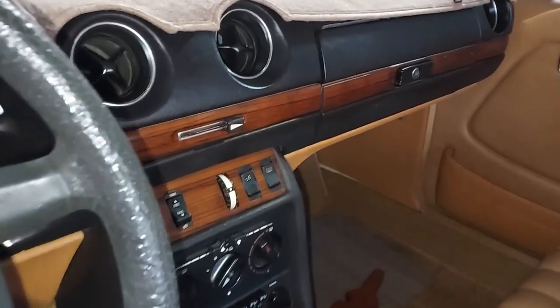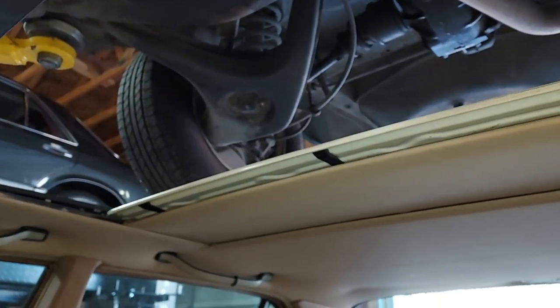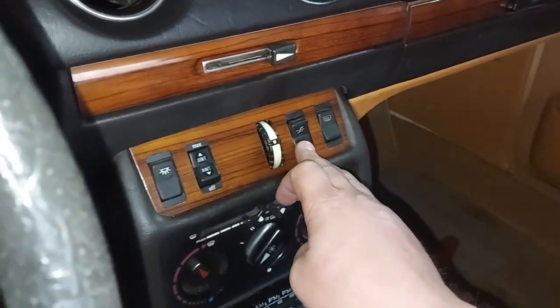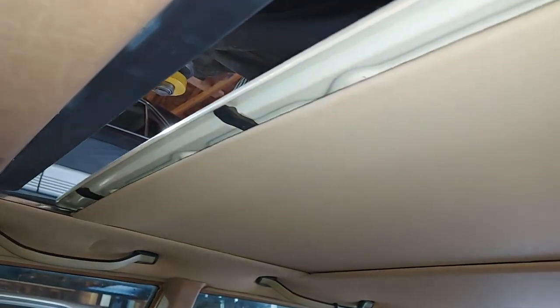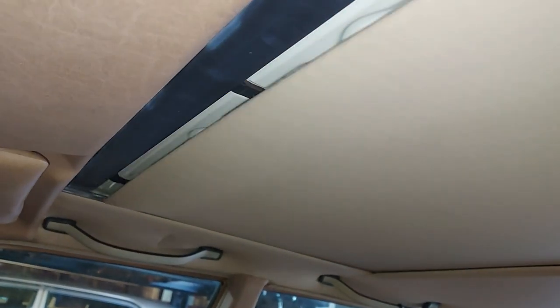I just fired up the car and look how awesome the sunroof works now — it's amazing. All you have to do is clean and lubricate it and it works perfect. These cars are great. Just a little cleaning and lubrication fixes these things right up.